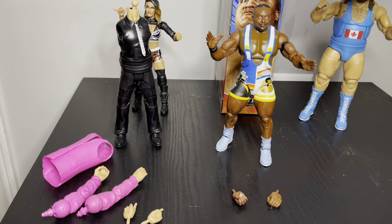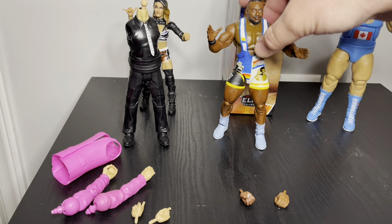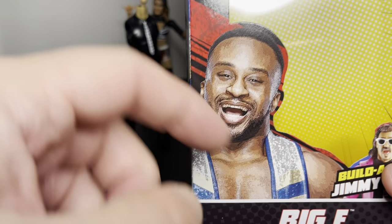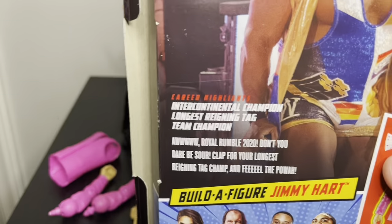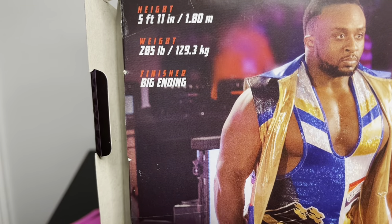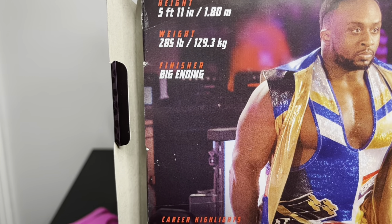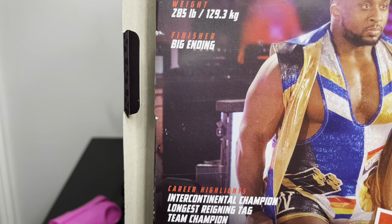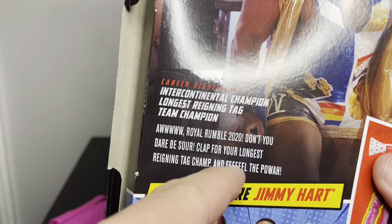The next one is Big E because he comes with the arms. I'm saving the best for last — he was the one I was most excited about and had the most out of the package. The Big E package has his smiling face here, same picture on the side. On the back — he's 5'11, 285 pounds. He's a big dude; I knew he wasn't that tall but still. Something about Royal Rumble listed there too.